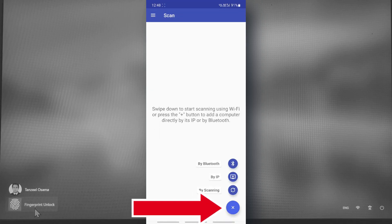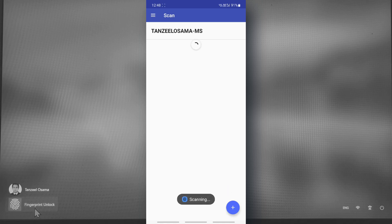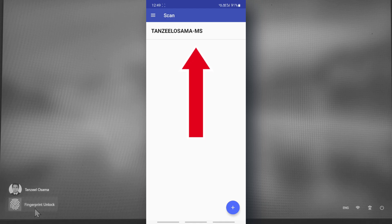Tap on the plus icon, then tap 'By Scanning.' You can see my computer is now in the list. If you are not able to find your computer in the list, it's because your computer and your phone are not connected to the same network. Make sure both devices are connected to the same Wi-Fi network, otherwise the app will not be able to locate your computer.